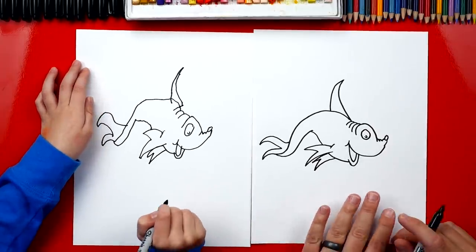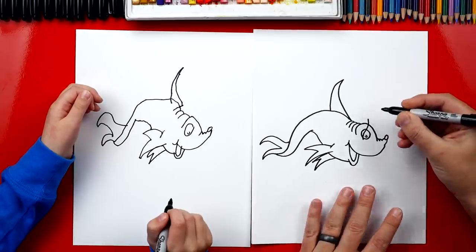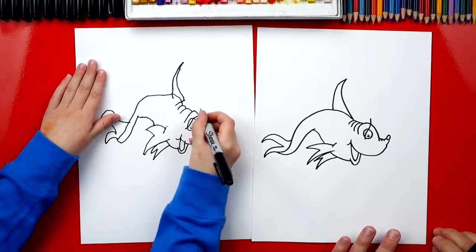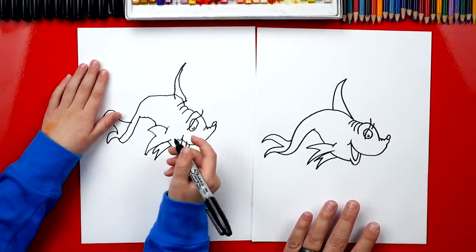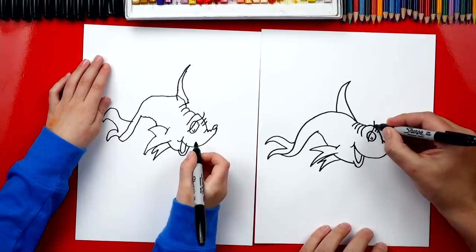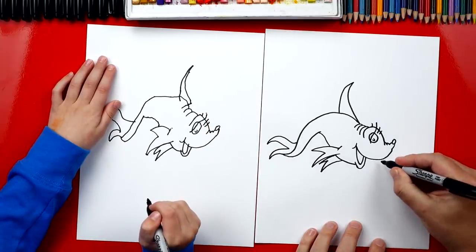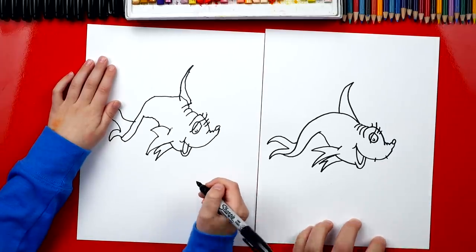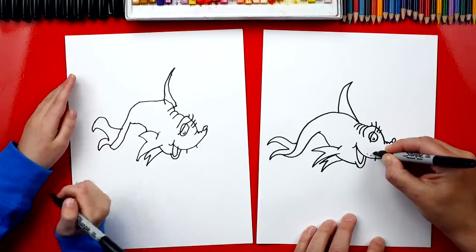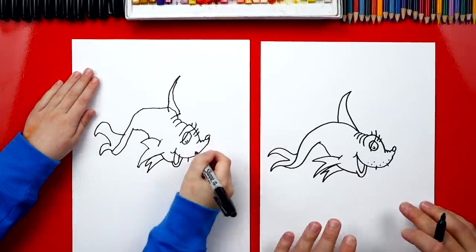Now we're missing a few more details on his forehead. He's got eyelashes - start right here next to his eye and draw an S line that curves one way and then back the other way, coming out of his head. Then we draw one more eyelash in front of it, and a smaller eyelash in front of that. Behind the big eyelash, draw one more smaller one. He also has whiskers up here - that's why he looks like a dog - two little lines right there. Then add a few dots for shading next to his whiskers on his nose.